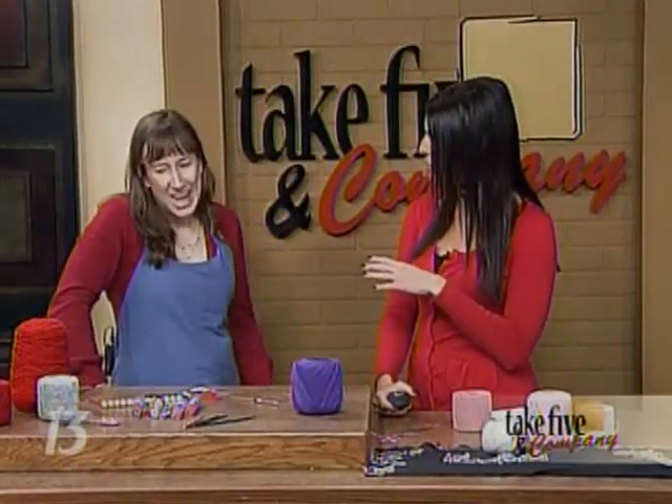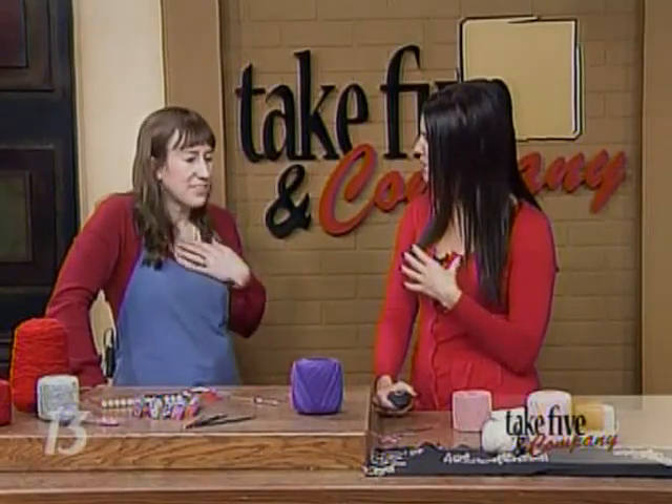How many of these have you made so far — do you have a bunch at home? Do you wear them all the time? I actually just made some preparing for today. And does your daughter make these? Yeah, she makes them without beads though. It's really pretty fun.